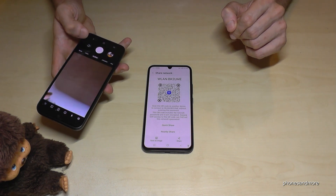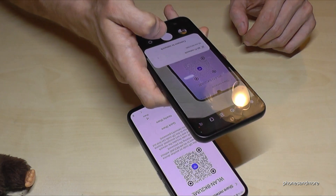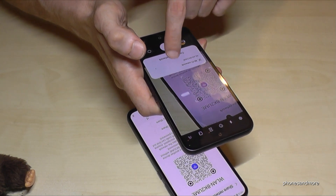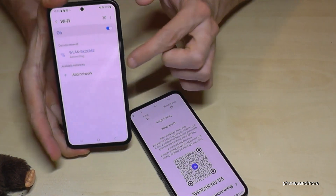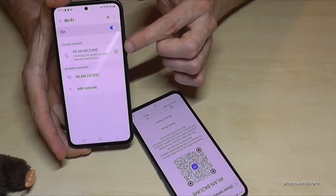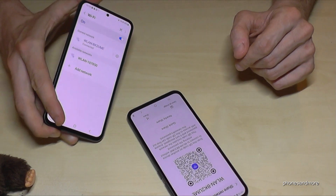The QR code scanner is also part of the camera app. If I scan this QR code from my A34, it allows me to connect to the network, and now I have the same network on my other phone. As you can see, it's pretty simple, and I hope this video could help you.